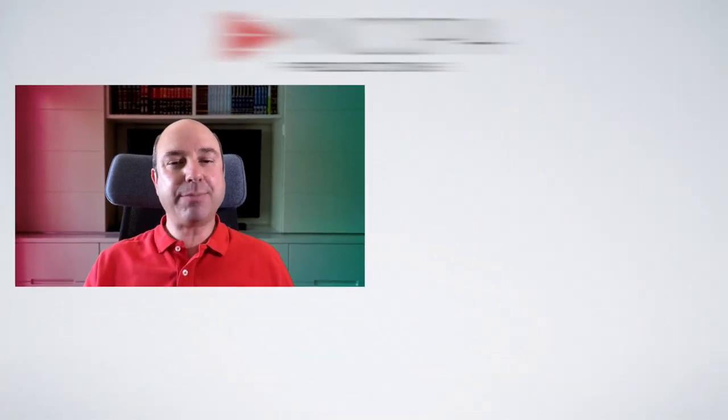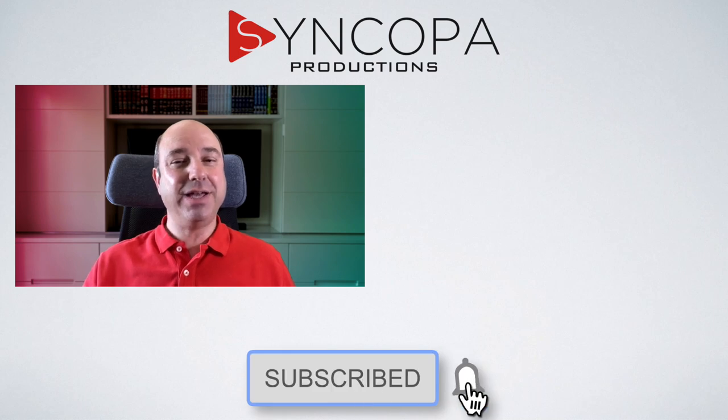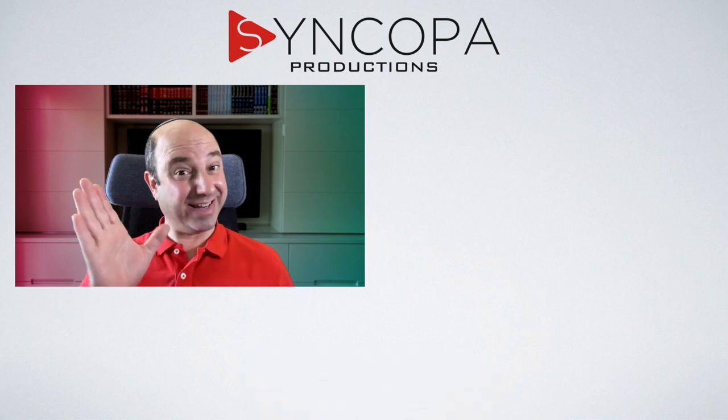That's all there is to it. Write in the comments below how the calibration worked for you. Don't forget to subscribe and hit the bell if you haven't yet done so. Until next time.